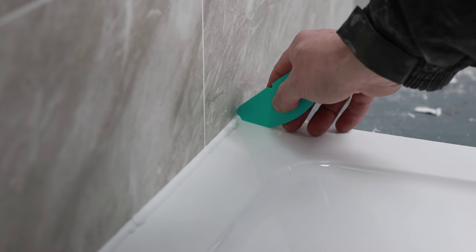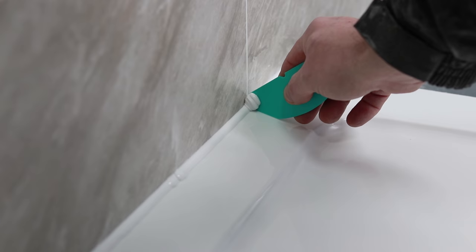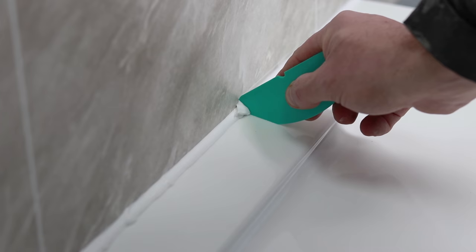Let's see it in action. All you need to do is press on the corner and then simply just slide it all the way up. Once you've done this, wipe it off and then you'll need to go over it again.